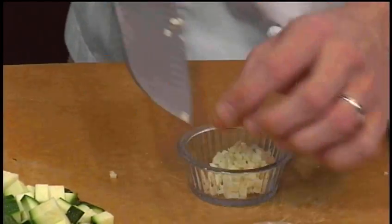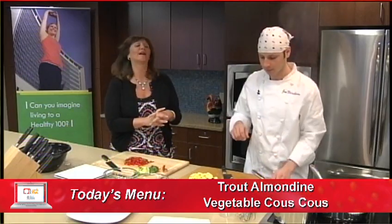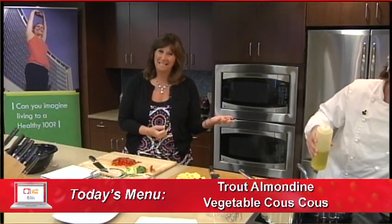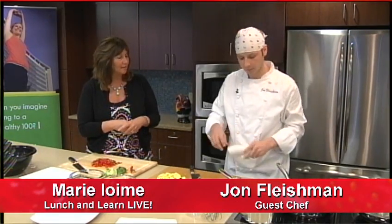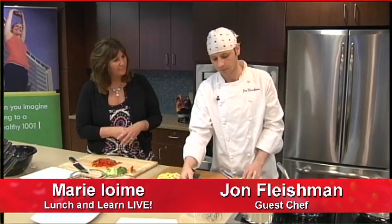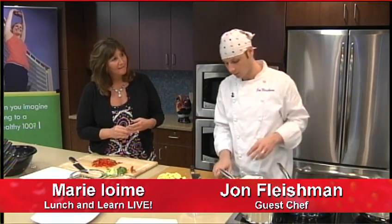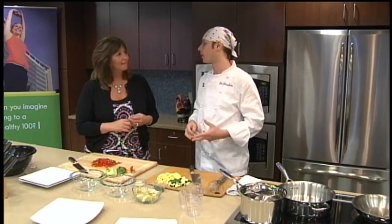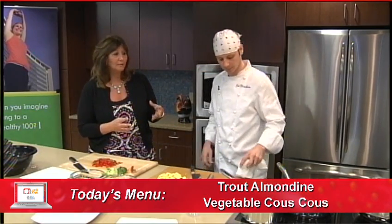Let's remind everybody what we're making today. We're cutting up these vegetables for a beautiful couscous dish. Our protein today is going to be trout — rainbow trout. Rainbow trout is called rainbow trout because the exterior flesh of the fish has a kind of iridescent look to it. There are many different versions of trout — more than we can cover on this show. One species alone has 14 different varieties, and region plays an influence on the species as well.